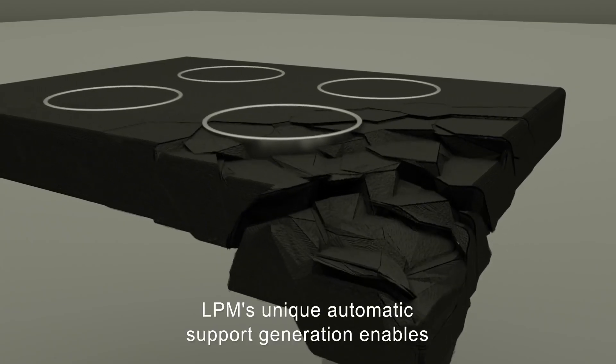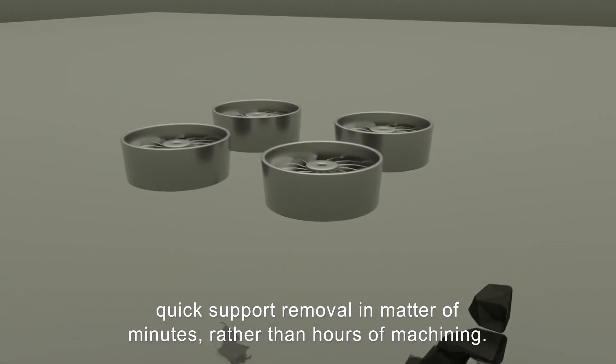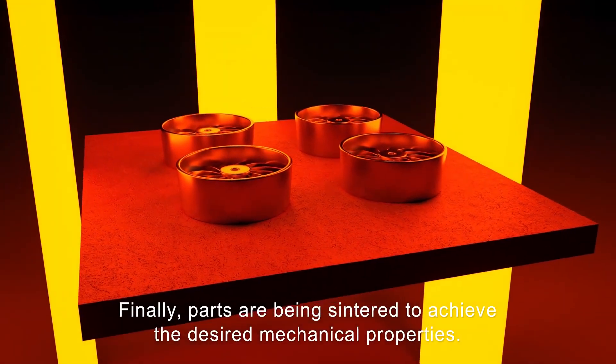LPM's unique automatic support generation enables quick support removal in a matter of minutes rather than hours of machining. Finally, parts are sintered to achieve the desired final mechanical properties.